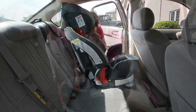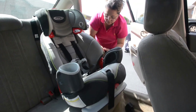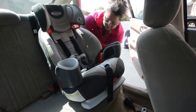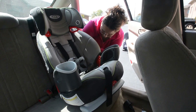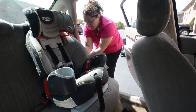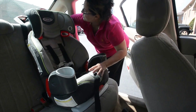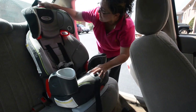We'll clip these into the metal. In some cars they're a little further back than others and you'll hear it click. Then you need to position the seat so that it is straight up, and you can connect the top tether strap.